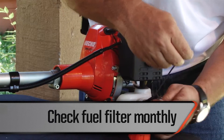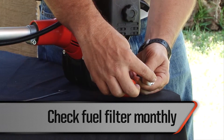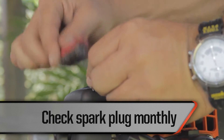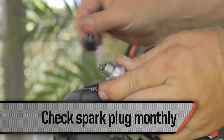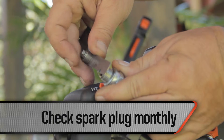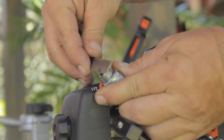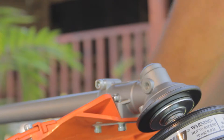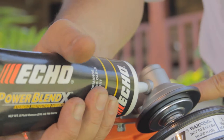Check the fuel filter on a monthly basis — if it is damaged or blocked, replace it. The fuel filter should be replaced once a year. At that time, check the fuel lines and if any leaks are found, replace them immediately. Check the condition of the spark plug electrodes on a monthly basis. If dirty, clean them with a wire brush and calibrate using a 0.6 or 0.7 millimeter feeler gauge. Replace the spark plug if worn, or approximately once a year to allow for easy startups. Do not attempt any carburetor adjustments on your own — these should only be performed by authorized workshops. Inspect the gear case and change the grease every 50 hours of use. ECHO recommends lithium-based grease such as ECHO Extended Protection Lubricant.